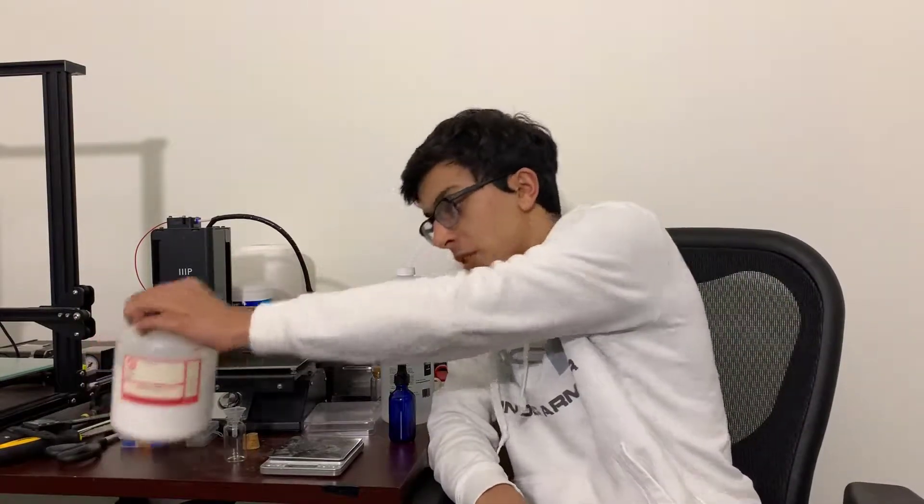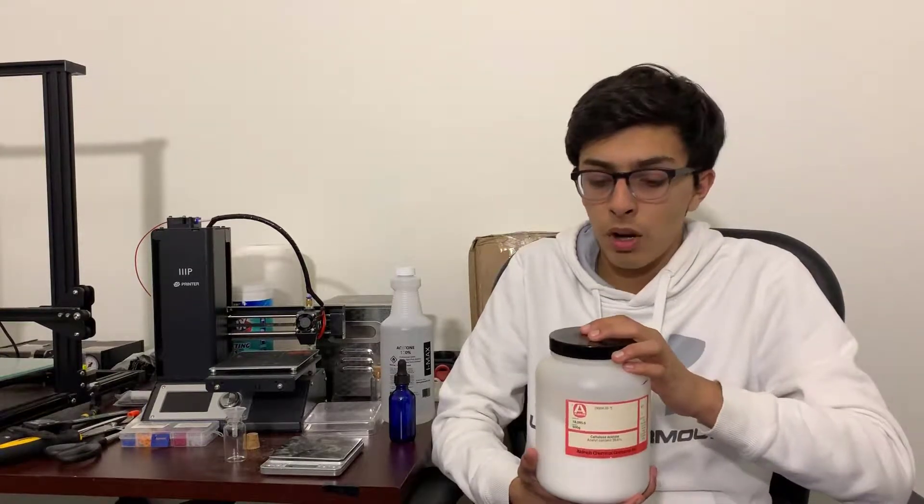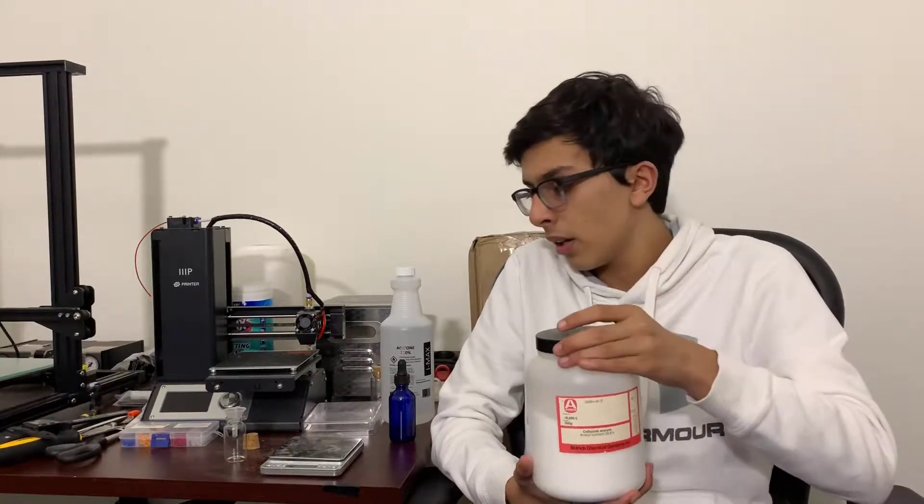What we're going to be creating in this video is a cellulose acetate solution. The components you'll need for that are cellulose acetate. I bought 500 grams of this from Sigma Aldrich and you should be able to do the same as well.